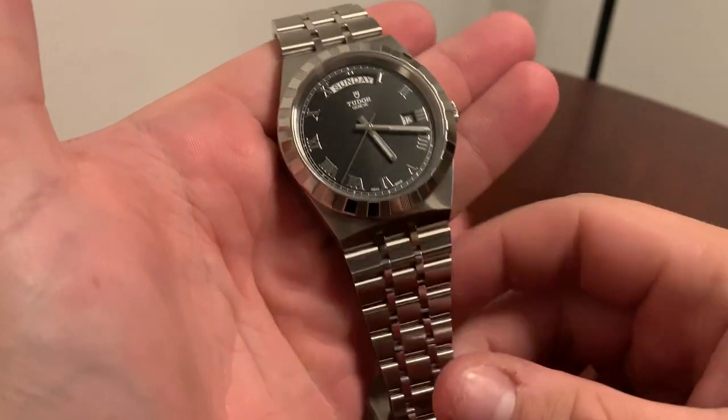Today we are looking at the Tudor Royal 41mm day and date complication. A bit of controversy when this one came out, but for me it's the perfect watch — I'll explain why as we go through the review. Let's have a look at this 41mm sports watch from Tudor.